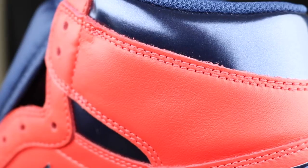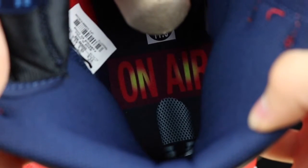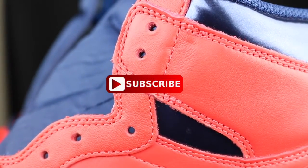Alright guys, this is going to wrap up the video. We're going to go ahead and show y'all the on-air part of the insole, guys. But honestly, as y'all can tell, that microphone is way down there, so I hope y'all can see that — I'm trying to pull it apart for y'all. Thank y'all for checking out this video. This was Exclusive Retros. Please stay tuned for the next video.